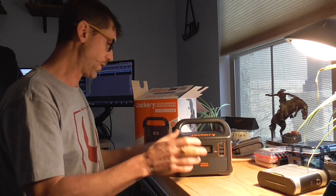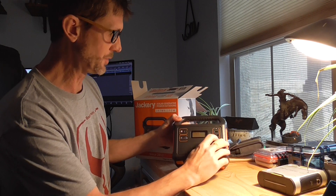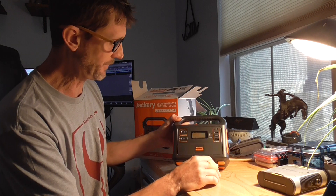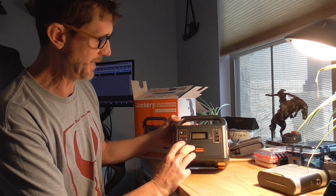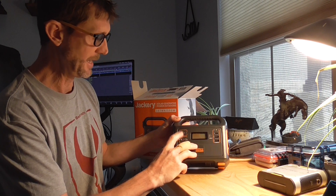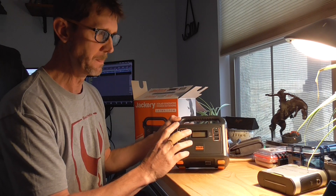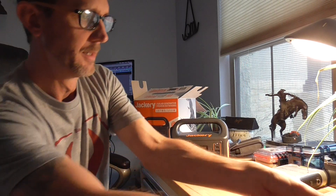On the front you get your USB outputs and you also get a USB-C out, which the Yeti 150 does not have. Then you've got a spot for a 12-volt adapter, and then power in — which is an eight millimeter solar plug.